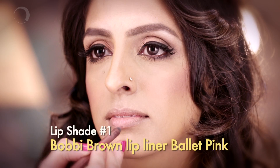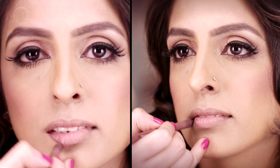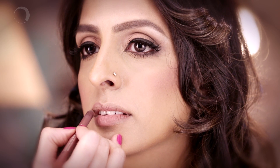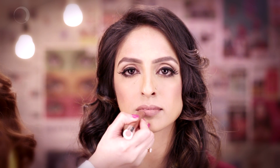The first thing we start with is a natural color of a lip pencil. I'm just softly lining it. Try to moisturize the lips before doing this so that you get very soft and supple lips. We don't need a very sharp line. Then we fill the lips with a very sheer natural color of lipstick.